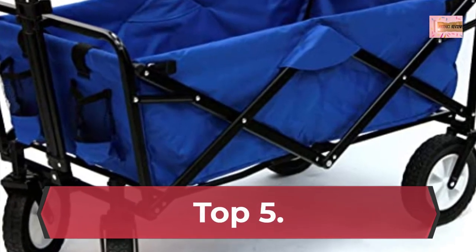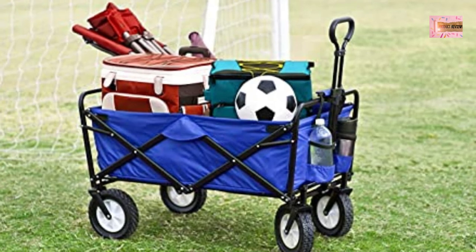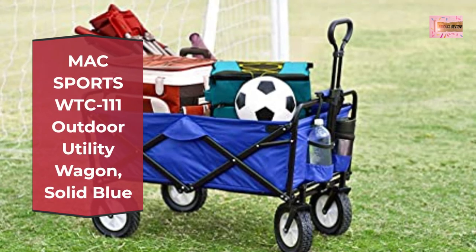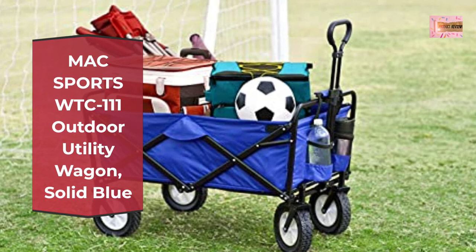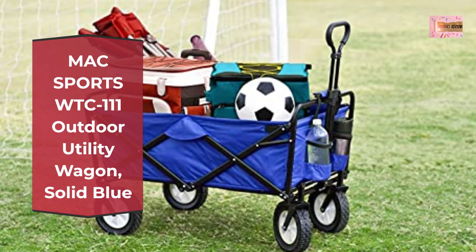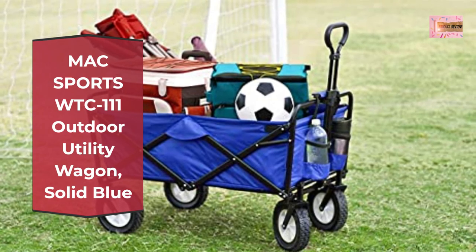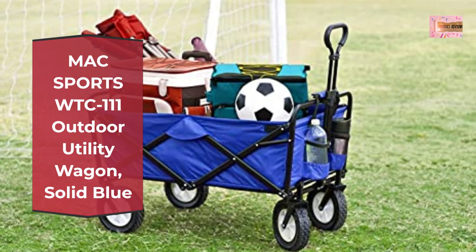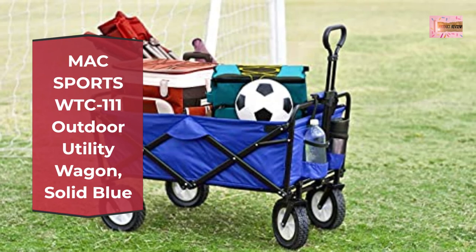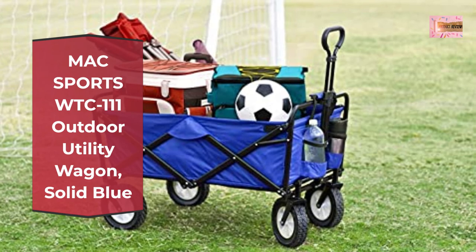Number 5: Max Sports WTC-111 Outdoor Utility Wagon, Solid Blue. Convenient compact storage — wagon folds to only 8 inches thick. Folded size approximately 29.5 by 20 by 8 inches and includes a convenient carry case. Weighs 24.5 pounds. The heavy-duty frame allows loads up to 150 pounds and the durable 600D fabric can be easily cleaned.